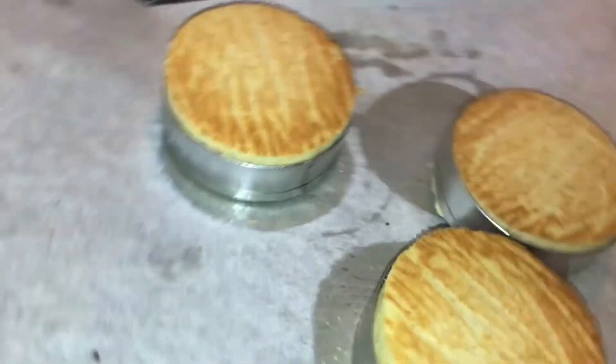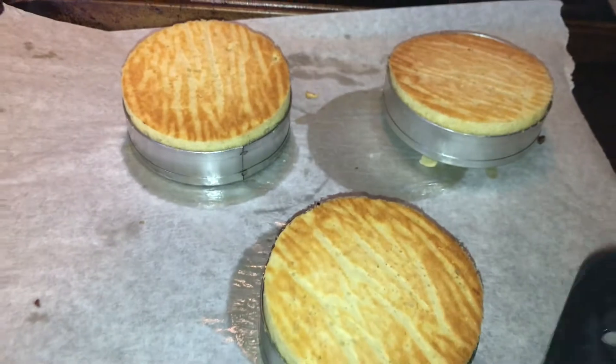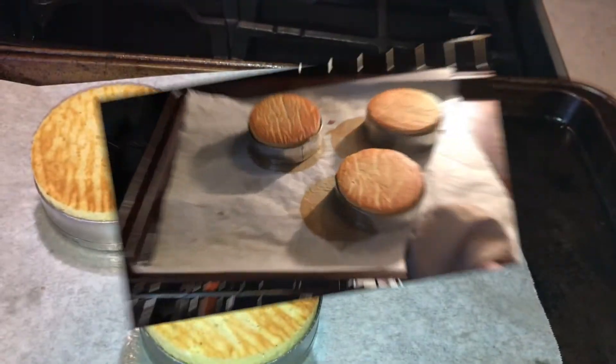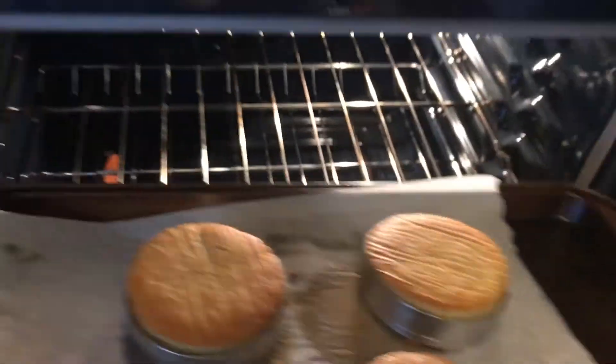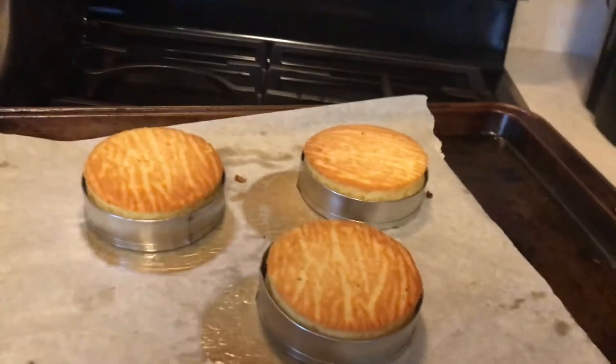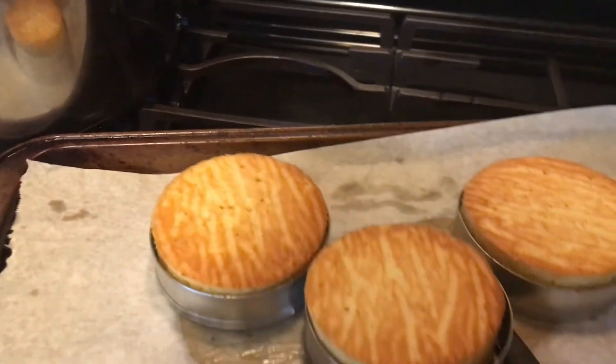Now we're going to put them right back in the oven. Since these are thick we're going to go for 15 more minutes. After 15 minutes these are done, so I'm going to take a spatula and flip these right out.